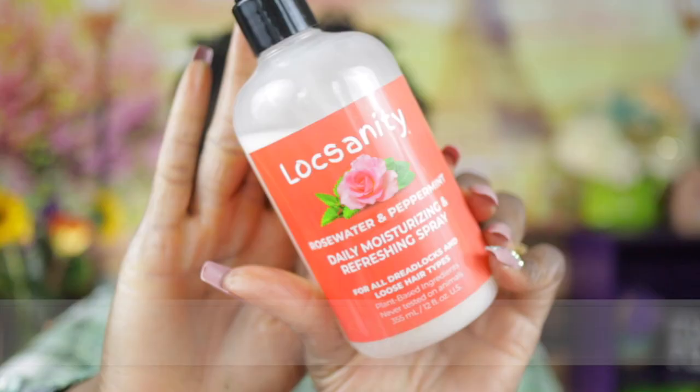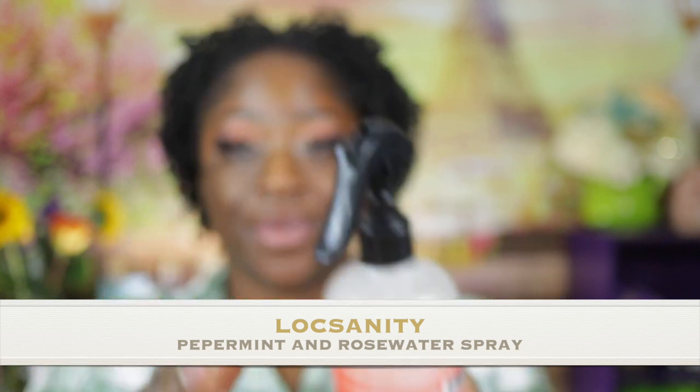The first thing I'm gonna do is spray my hair with this Loxanity Rose Water and Peppermint Daily Moisturizing and Refreshing Spray. I ordered this from Amazon last week. It came highly recommended and my YouTube family kept telling me how they use rose water on their hair, so I decided to try it. When I first opened it and smelled it, I don't know if it was the peppermint or the rose water itself, but I was not feeling the smell.